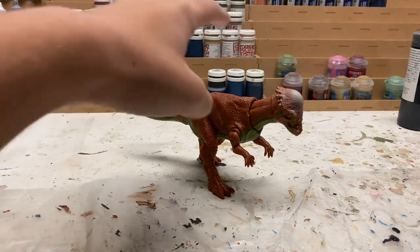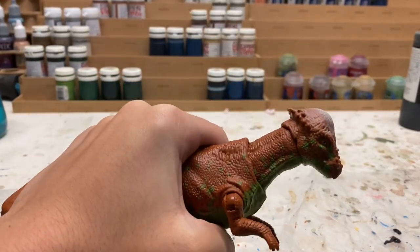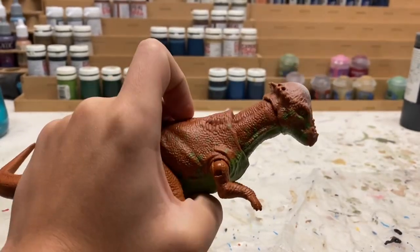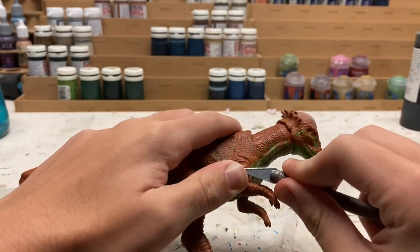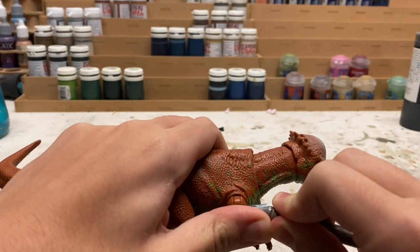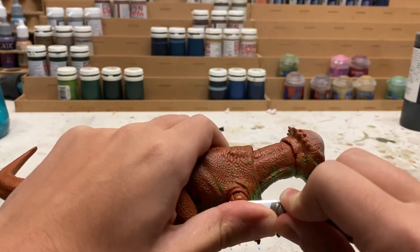The first thing we want to do to this custom is actually cut down the joints just a little bit so the paint can go in there and it can retain its articulation. Take a pretty sharp craft knife and start cutting into just the top layer of the joint to get enough clearance for paint.